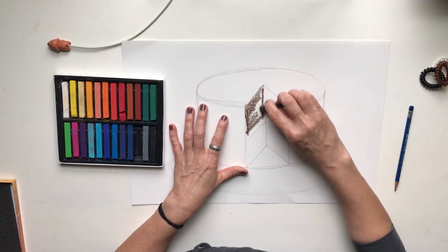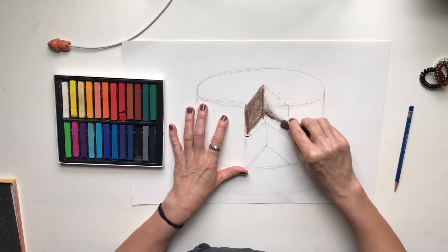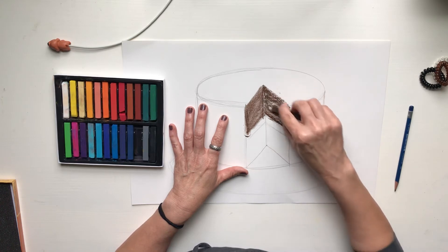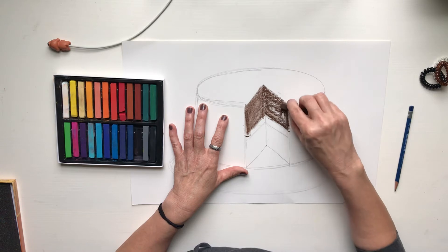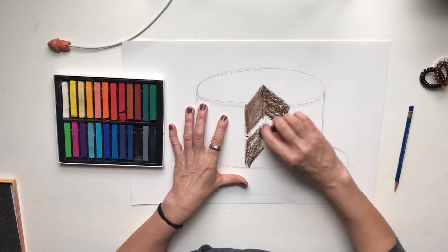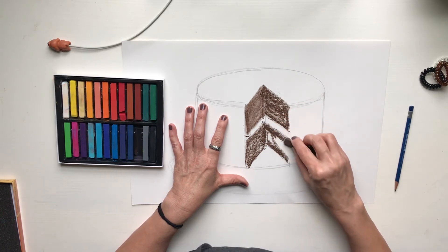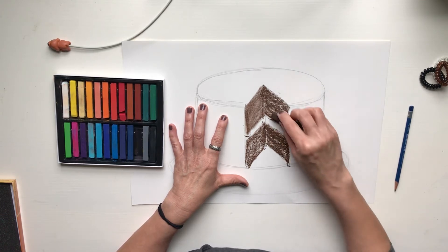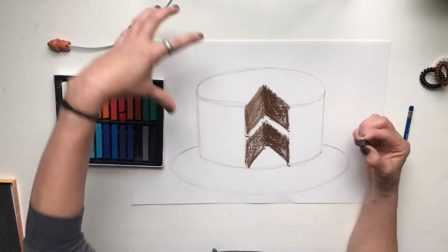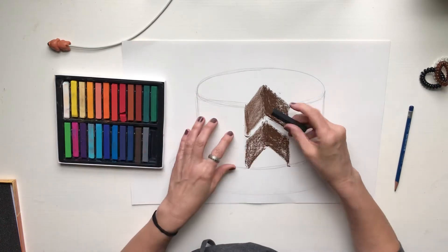Pastels are super messy, so I'll have a big mess on my desk. I want to talk about a light source: depending on where the light is coming from on your cake, you're going to have some shadowing and shading. A shade of a color is when we add black to it. A tint of a color is when we add white to it. I'm going to figure out where I want my light to come from first.